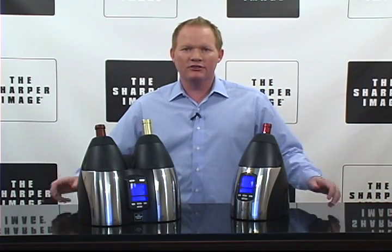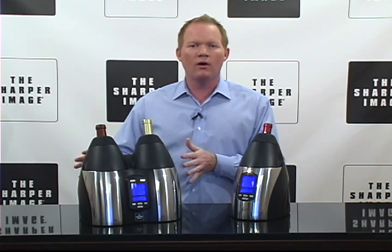Hi folks, David from Sharper Image. Two very cool products for you today: the single wine cooler and the dual wine cooler.